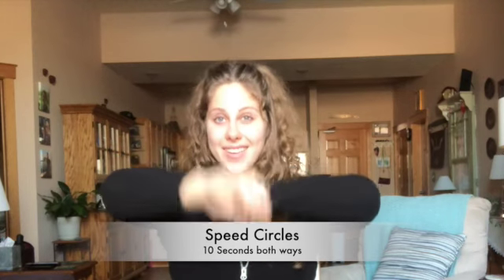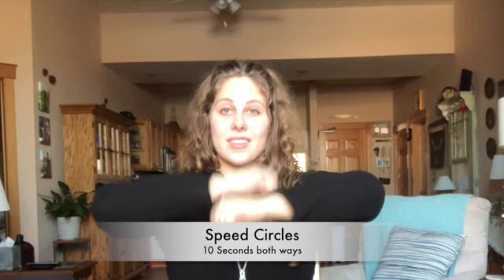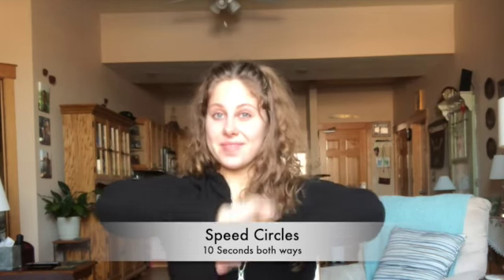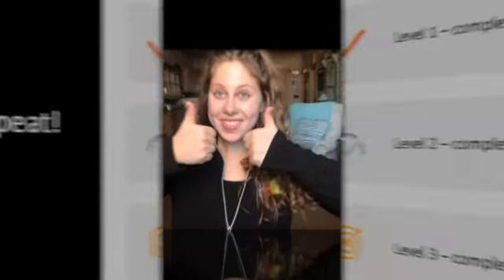And switch directions. We are done in three, two, one. Great work! Now go back and repeat all exercises. For level one, complete it three times. Level two, complete five times. And level three, complete each exercise seven times. Great work everyone, you all did awesome. I hope you enjoyed today's upper body workout and I'll see you next time.